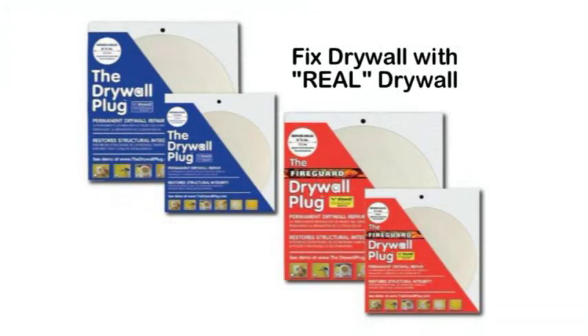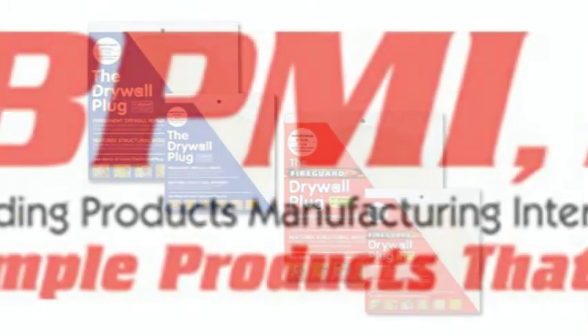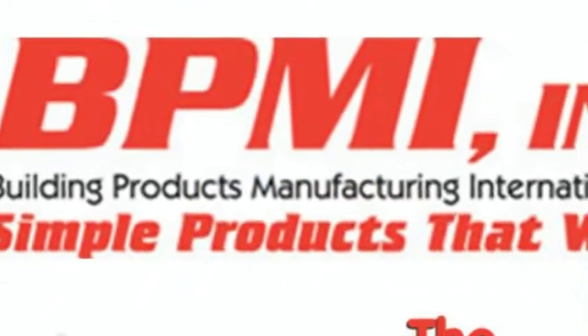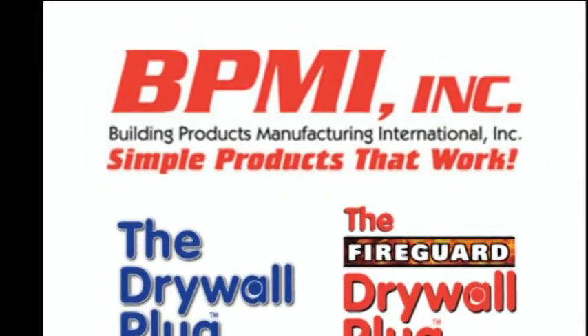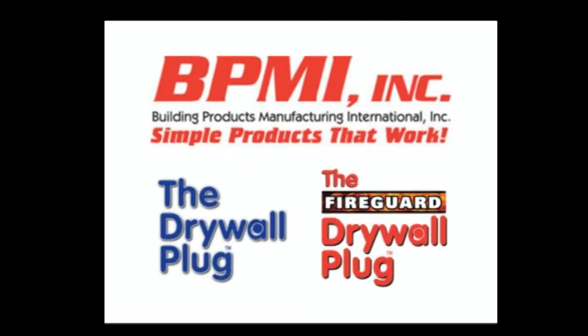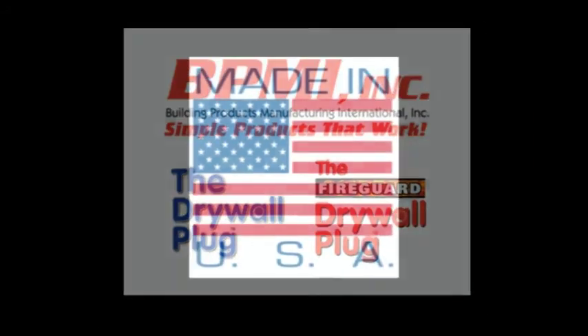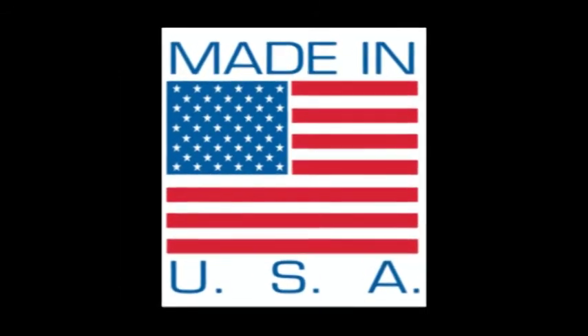Only the Drywall Plug and the Fireguard Plug are made of real drywall to fix drywall — permanent drywall repair that brings the structural integrity back to the damaged area. We at BPMI appreciate your time to learn the simplicity of the Drywall and Fireguard Plugs, as well as being able to now offer a permanent repair to your customers' damaged drywall problems. Remember that BPMI is based in Oregon and all of our products are made in the USA with American-made materials and packaging.